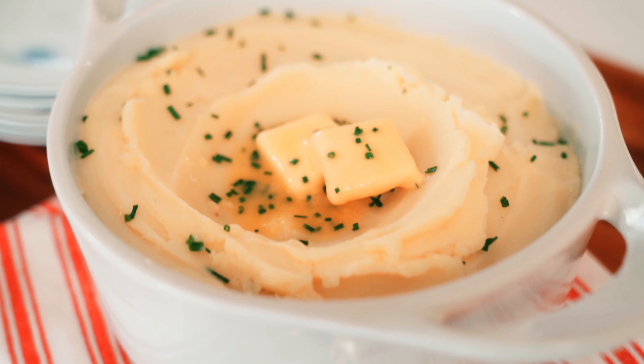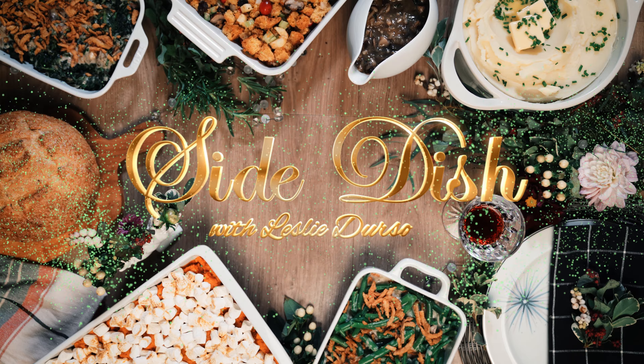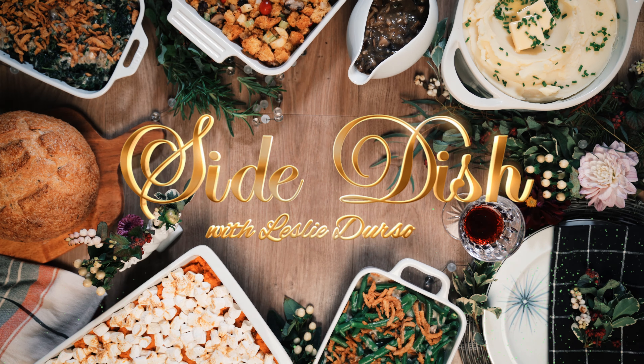Hi, I'm Chef Leslie Durso. It's holiday feasting time and no matter what is at the center of your table, we all know the real superstars are the side dishes. So come with me as I take you on a journey of making classics and super delicious sides — all plant-based and all top nine free. This is Side Dish.